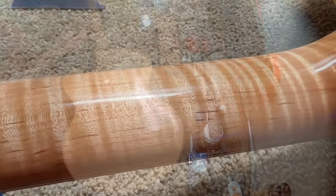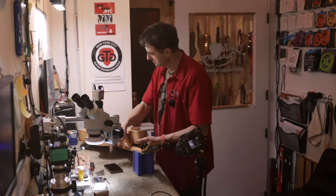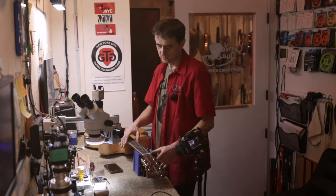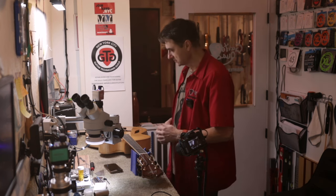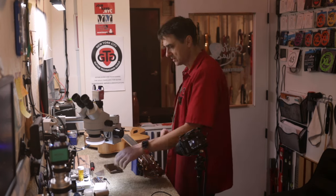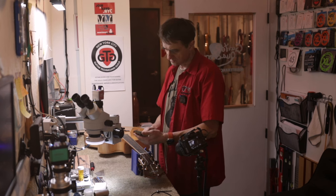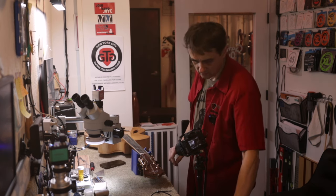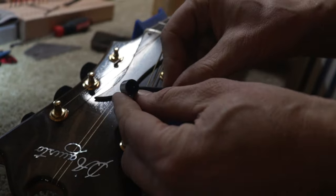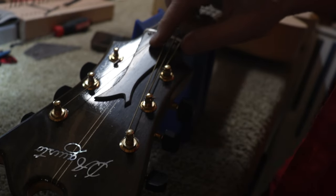I did not see any actual twist in the neck, but I cannot get any relief — right now the truss rod is completely loose. It was a little bit tight initially and there was a little bit of a back bow. I loosened the truss rod. I actually had to modify the socket wrench to do that because it simply didn't fit — I had to grind it so that it would fit because there was very little space.